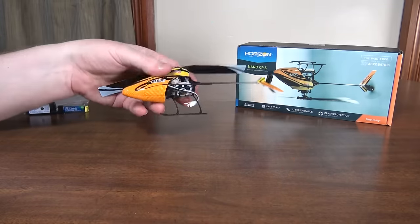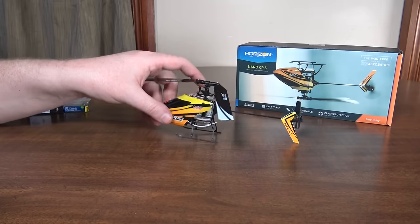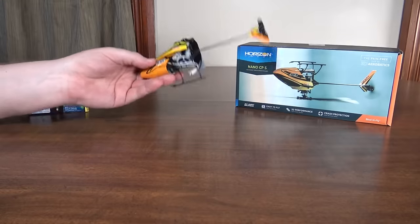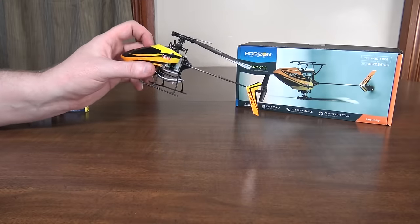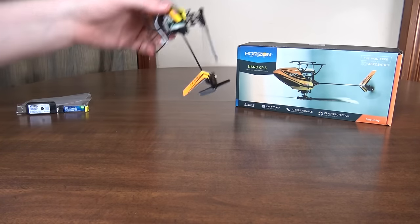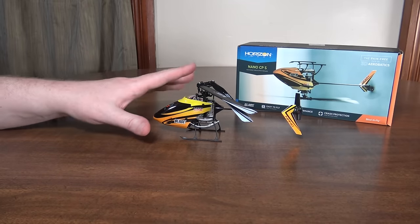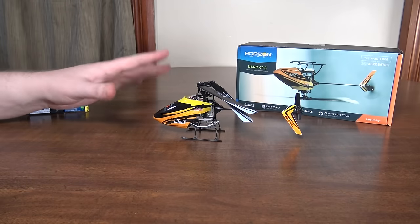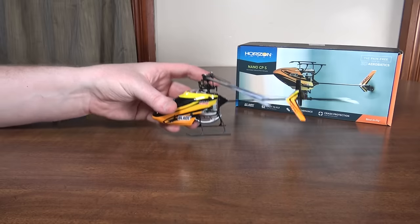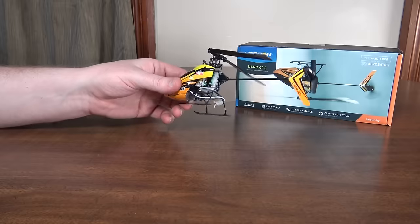If you're just flying around in normal helicopter mode it makes it so much easier to fly. I can fly this around the kitchen now and just be really precise with it. This is a full collective pitch helicopter so it's 3D capable if you turn off the SAFE six-axis and just go to the three-axis agility mode. You can get rolls, fly inverted, do tick-tocks and all your standard 3D stuff.